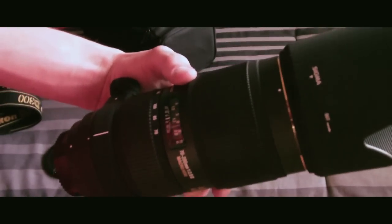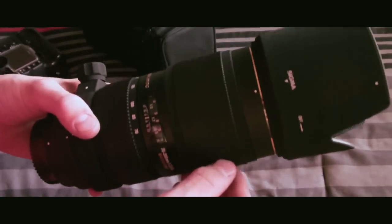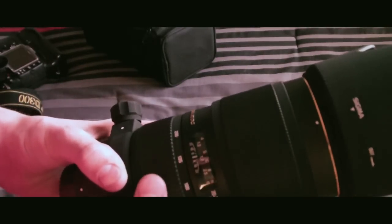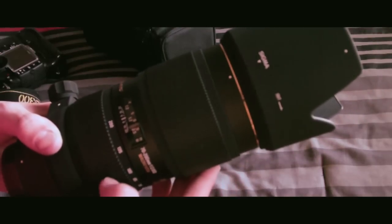Other things about this lens: the focus speed is decent. This is a constant f2.8 aperture lens at 70 or even at 200 millimeters. I found every point in between to be pretty sharp. 70 is very sharp, and 200 is pretty sharp also when shooting at like f5.6.